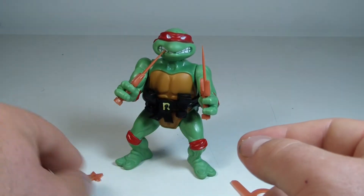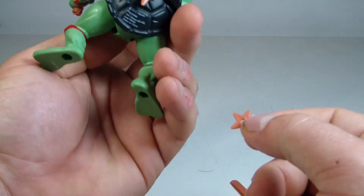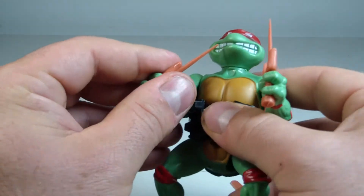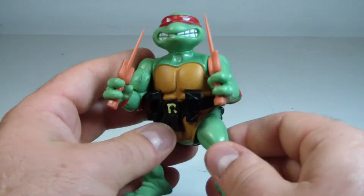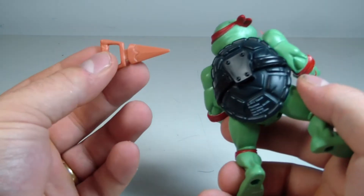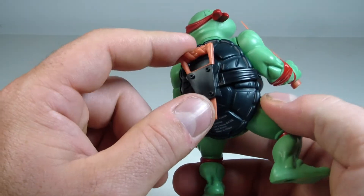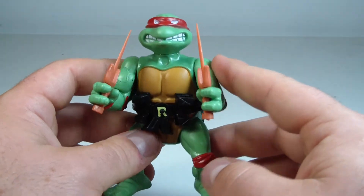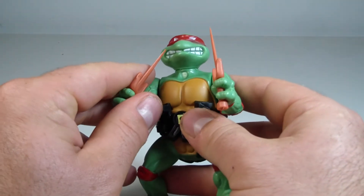The throwing stars might be a little more of a hassle trying to get in their hands, but really you're not going to have this guy displayed without his sai. He's also got this extra bladed weapon that fits right on the back, which I don't think I've ever seen him use in the cartoon. He is a different shade of green which is really cool — he's like the lightest shade, almost like a kelly green, which looks really cool.